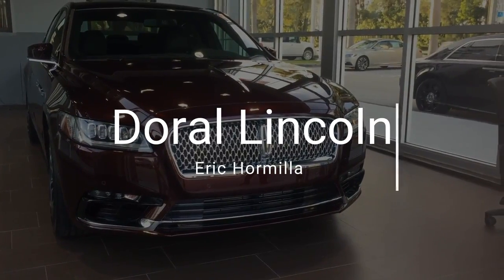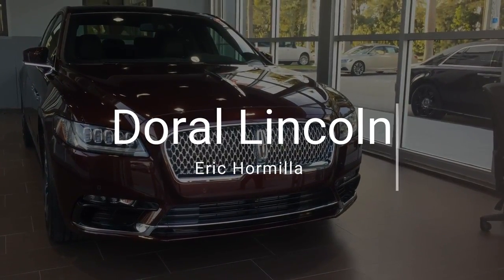You may use your remote start feature from 100 yards away so your car is nice and cool when you arrive. Thank you for watching your daily tips — this is Eric Omilla over at Route Lincoln.